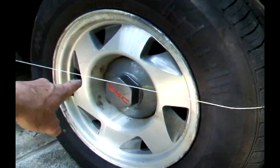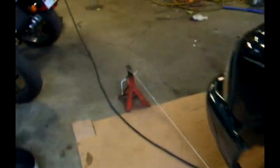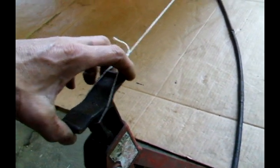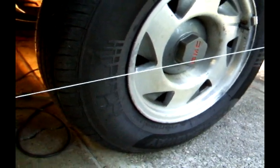I want the string to go across the center line of the wheel, and if you follow it, it goes all the way to the front where I've hooked it to my jack stand. I use the jack stand and lift it up and down to get it to go across the center of the front wheel. Looks like I need to adjust it a little.